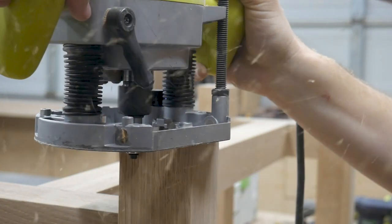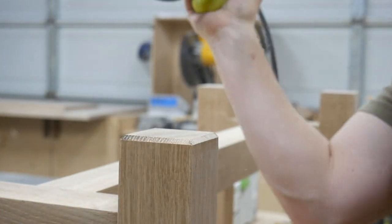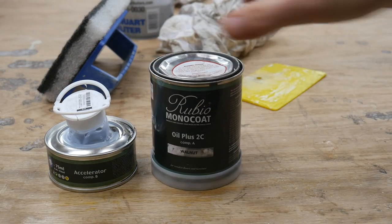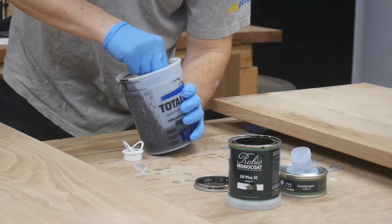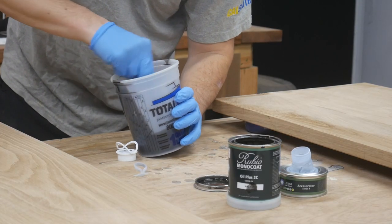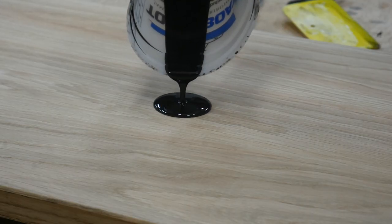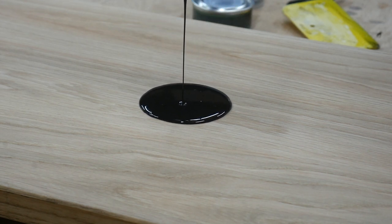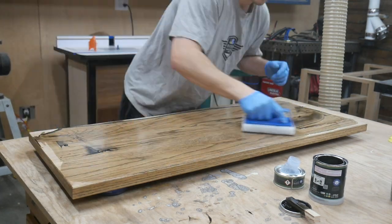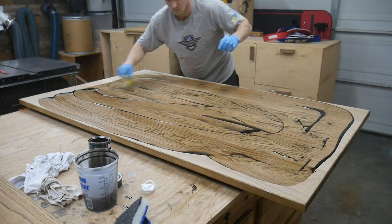Everything has been sanded to 220 and all the dowels hiding the screws have been flushed up. For this project I'm using Rubio Monocoat in Walnut — this is above and beyond my favorite finish. It goes on super easily, you only have to do one coat — hence the monocoat — it looks great, leaves a really clean smooth finish to the touch, and is really protective. I love using it on furniture. I'm not going to go into a whole lot of detail on how to apply it, but I'll put a link to a video from the Wood Whisperer who does a great explanation.